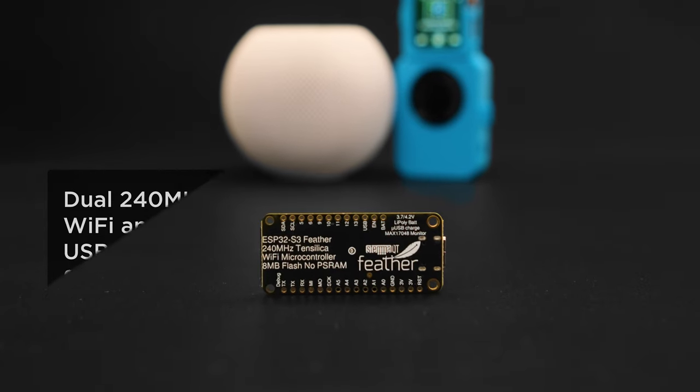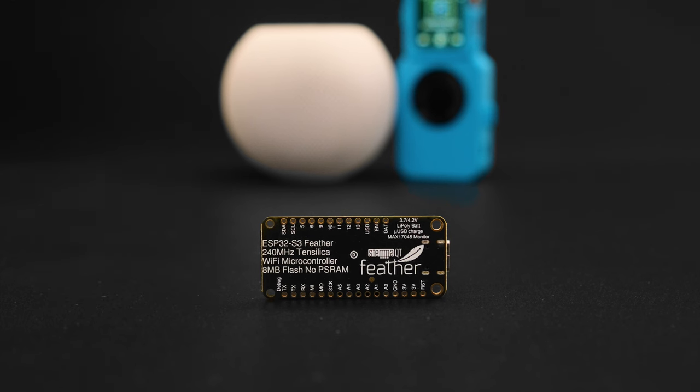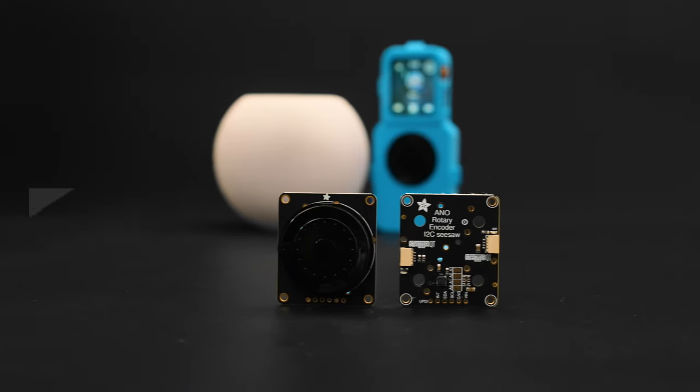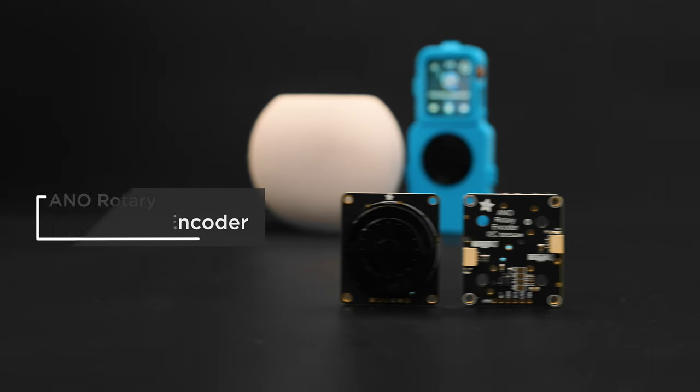Powered by the Adafruit Feather ESP32-S3, it's got Wi-Fi, BLE, and onboard battery charging — perfect for making portable IoT and BLE projects. The ANO rotary encoder breakout connects over StemmQT, making it easy to plug and play with the Adafruit Feather.